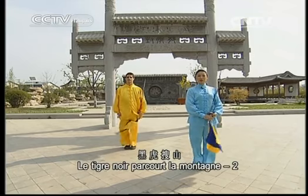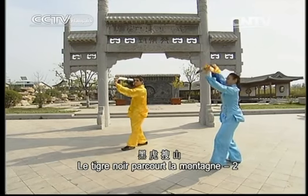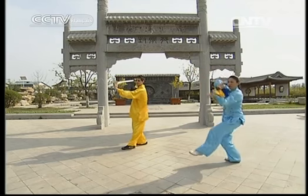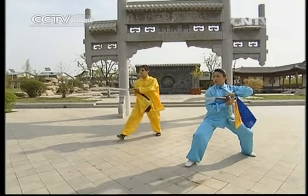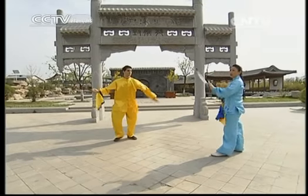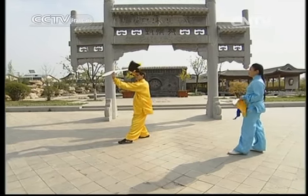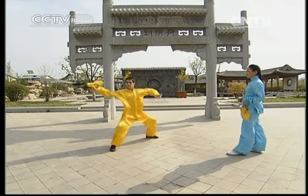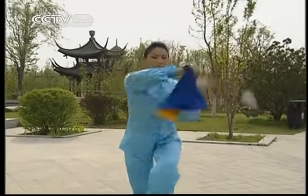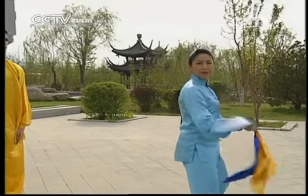Maintenant, passons à le tigre noir parcourt la montagne 2. Dessinez une courbe vers le bas avec la pointe et sautez au passage. Avancez en position du cavalier et piquez. Bien. Je le fais une fois. Lors de la courbe vers le bas, il faut être en coordination avec le saut. Une fois en position du cavalier, on vient piquer. La force doit arriver dans la pointe.